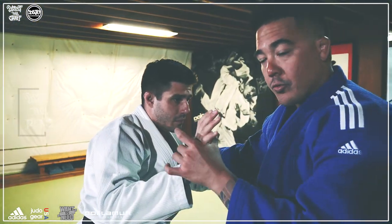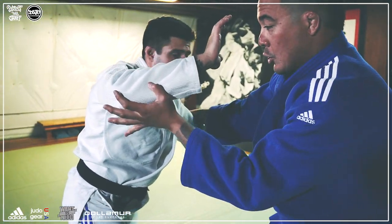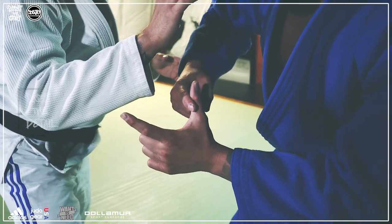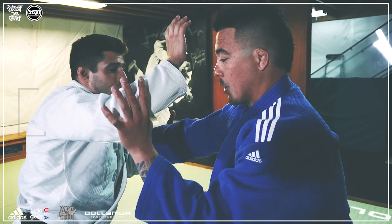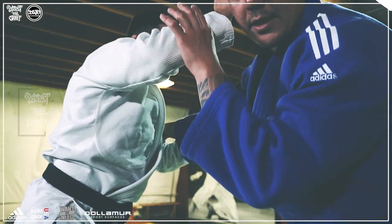What we want to do is get under this limb. A lot of times I'll use my pointer and my thumb as a U and pop this forearm up very quickly. When I pop that up, I'm also going to lower myself to get under this armpit.